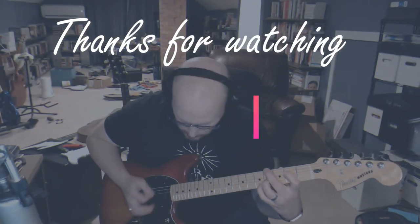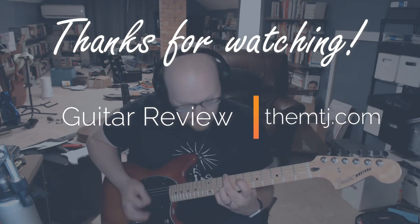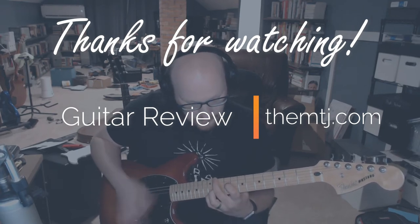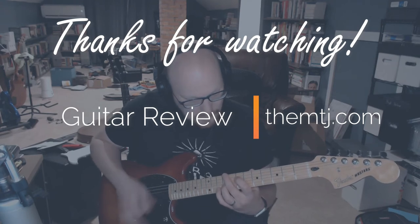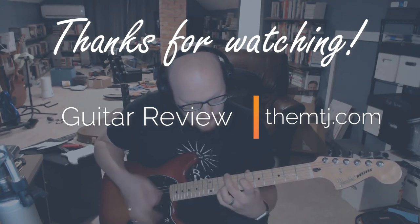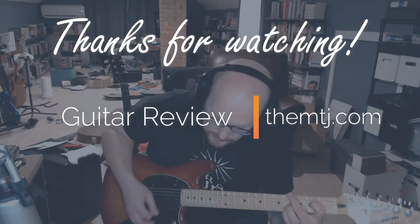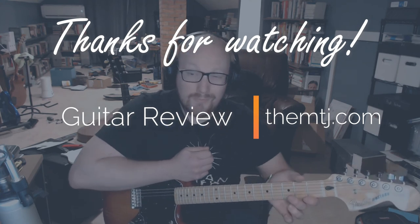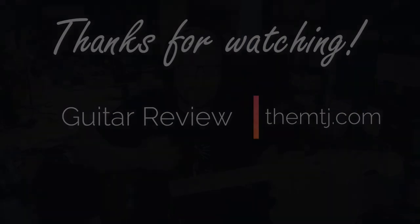It's a great fourth guitar as well. I hope this has been helpful — thank you for watching, please like and subscribe, and stay tuned for more reviews. I'll see you next time.